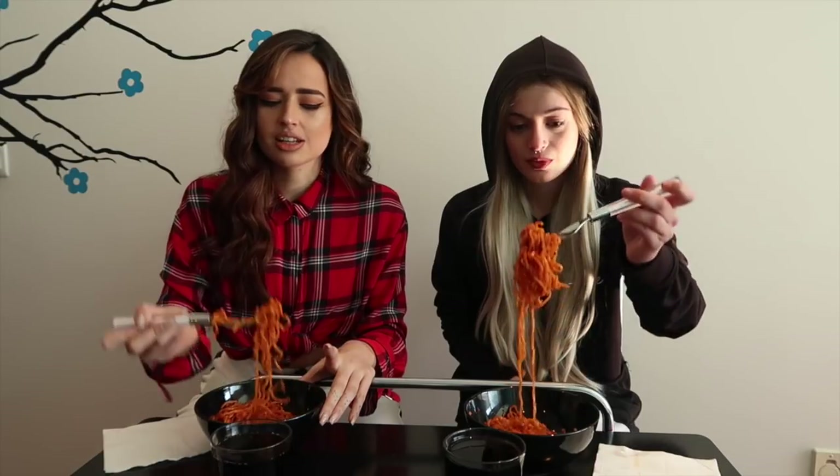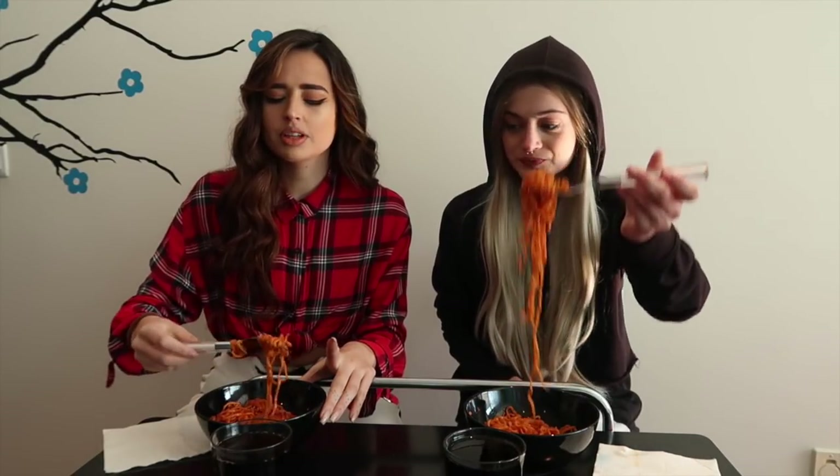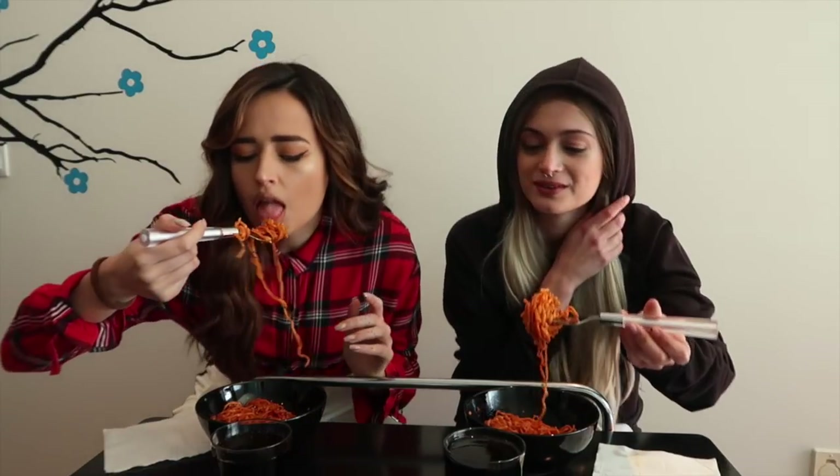I feel like for the first bite that was pretty good. But the taste is really nice. It's not like crazy spicy. I could really eat this on a regular. Same. I was expecting my nose to run. Probably it's going to build up. When you're putting it in your mouth you don't feel the spicy. It just feels really, really good. I feel like the second bite for me was less spicy. Me too.